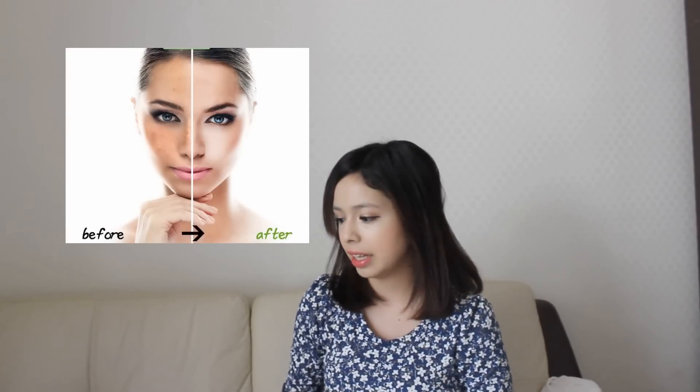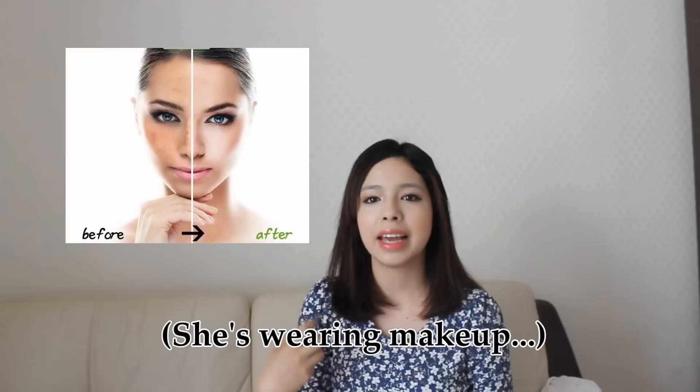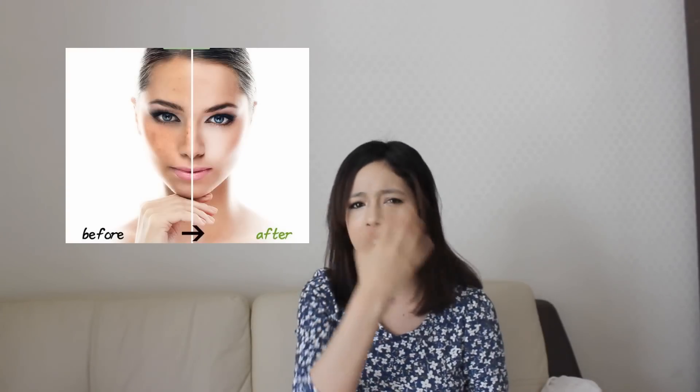I've been using this magic stone for a couple of weeks. When I saw the picture they were advertising, it showed a girl with sunspots and sun damage, and in the after picture she had perfectly clear skin without the sun damage. So I automatically thought, if I try it out, maybe it'll help me get rid of these little sunspots.